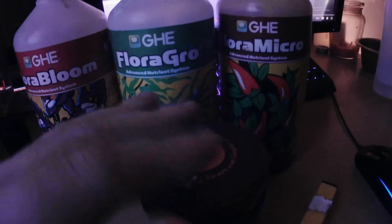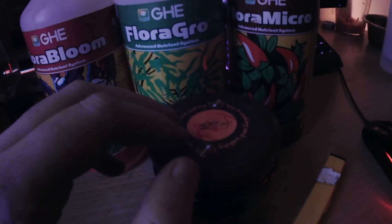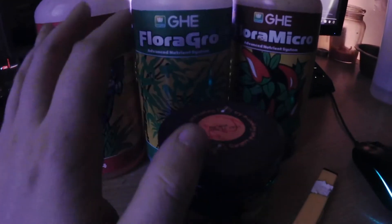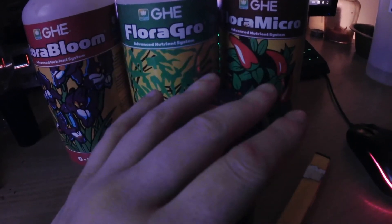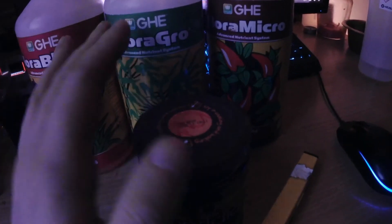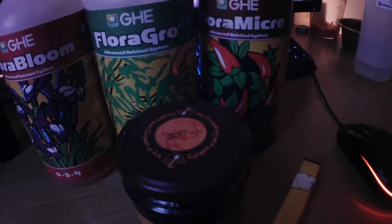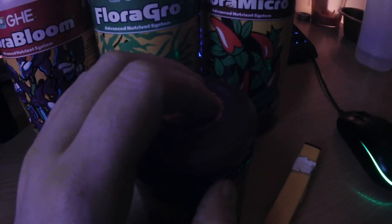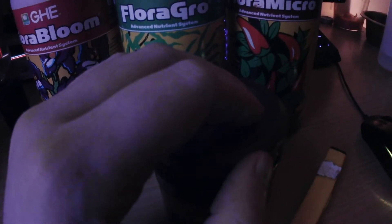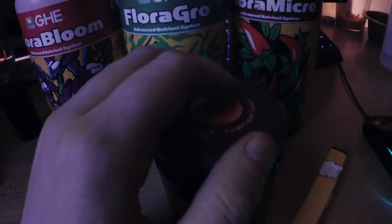We're using a mix of two-two-two on the flora feed - two tablespoons of each per gallon. In my bucket we've got 15 liters of water, rounding that up to three gallons. Through transition we were using the flora feed at a ratio of two-two-two, so six tablespoons each of bloom, grow, and micro in a 15 liter bucket with no molasses at all. Now that we're fully into flower, we need six of the micro, nine of the bloom, and three of the grow for a 15 liter bucket.